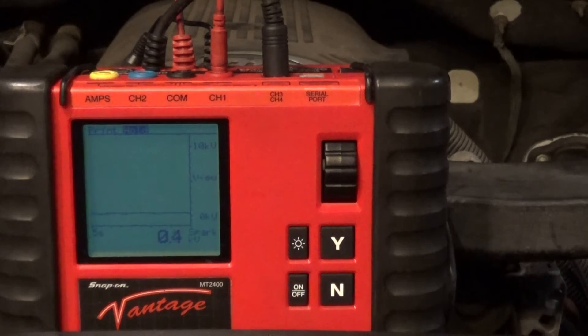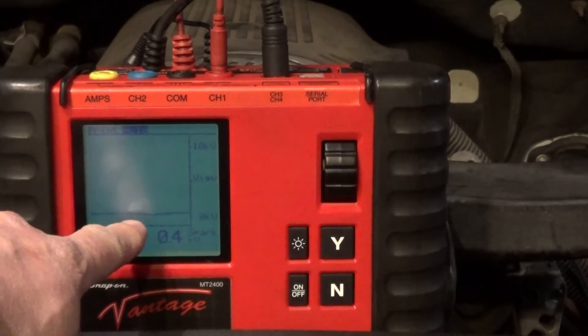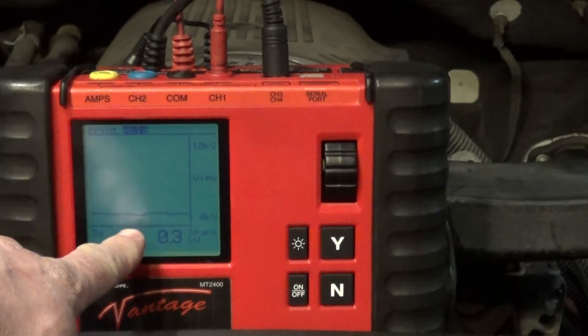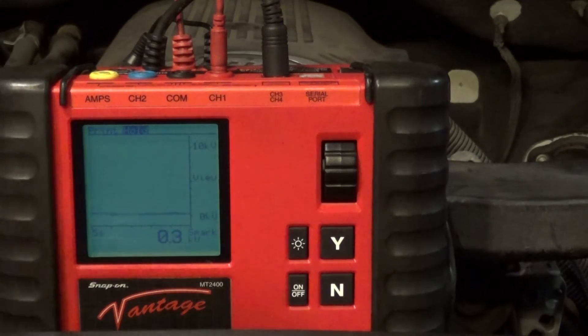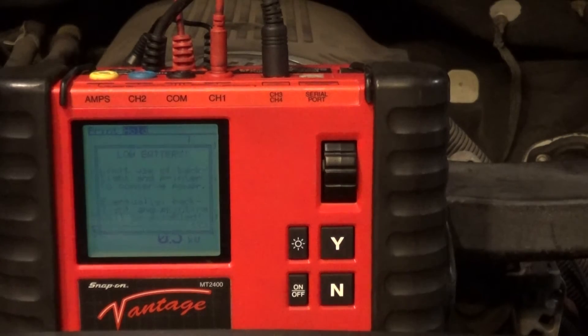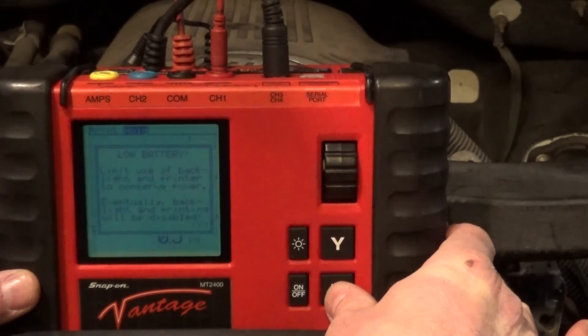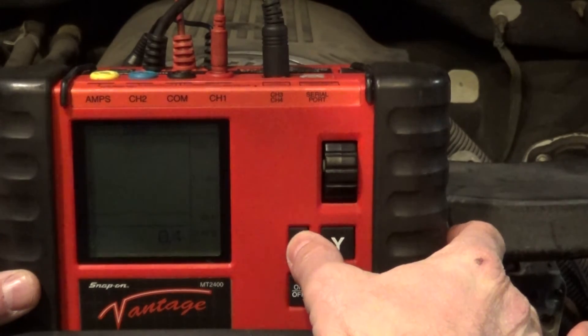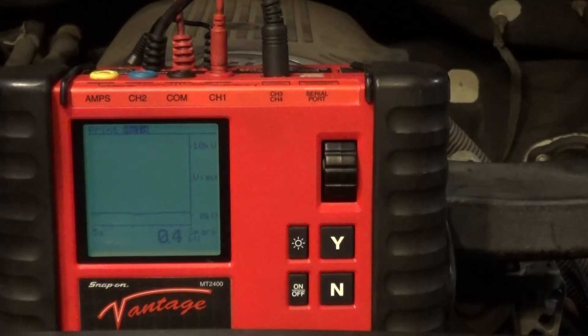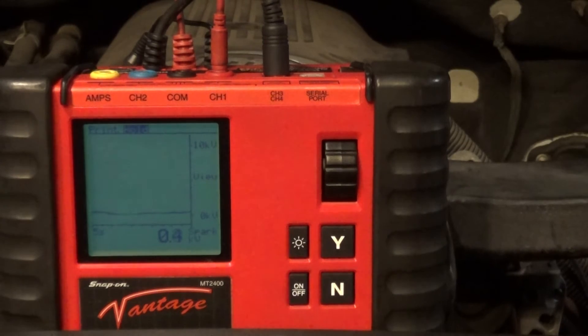I'm going to turn off the headlights. Now you can see I don't have any more spikes — my spark KV looks pretty good right now. I'm going to shake the wire to see. It's pretty good — there's a little bit of spike, but before it was going over 5 KV. And of course you're going to need a spark plug as well.